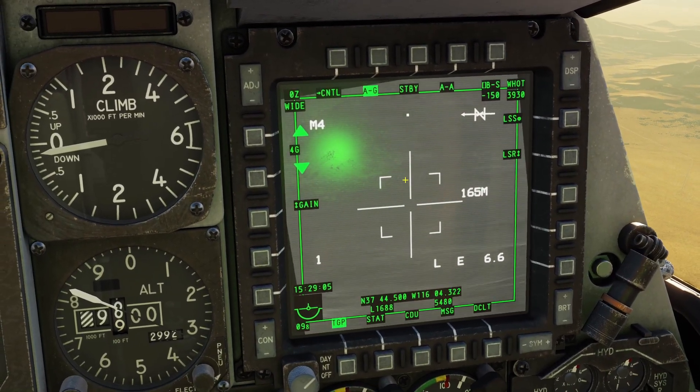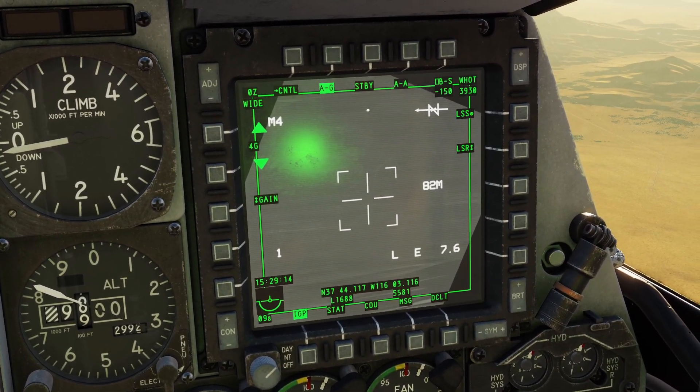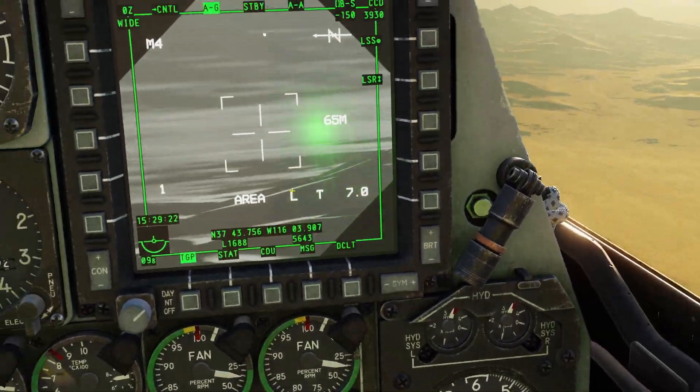Then you can use the screw controller on your throttle to move it around like this. Right now we're in TV mode, but you can also change it to infrared mode. You can do it using the boat switch, which is this gray one right here.